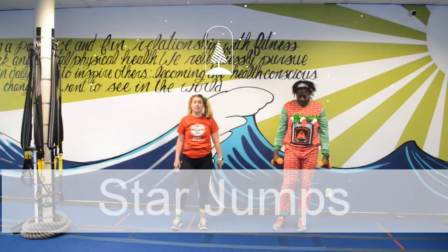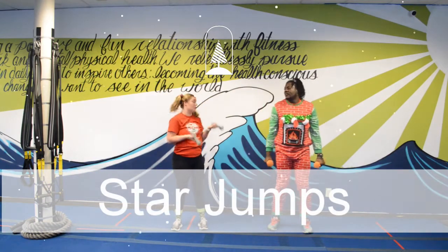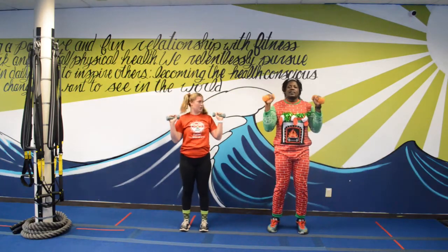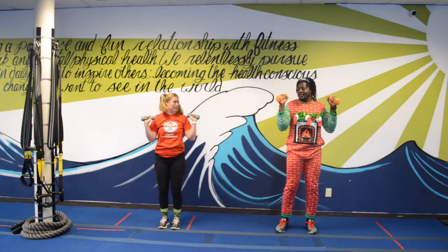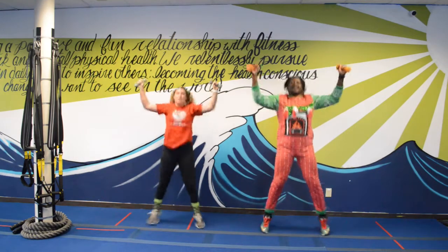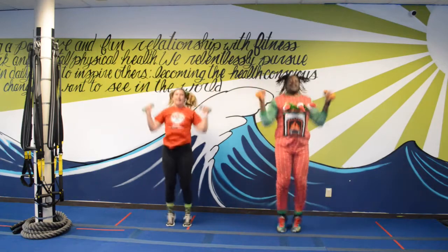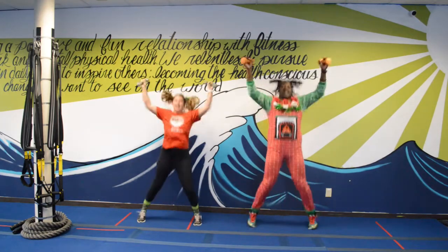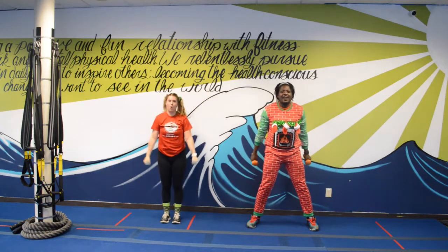Second exercise — star jumps! Remember, use weights or you don't have to — either way works. Make sure you don't hit anything, so scoot back if you need to. We got ten — let's go! One, two, three, four, five, six, seven, eight, nine, ten. Good job!